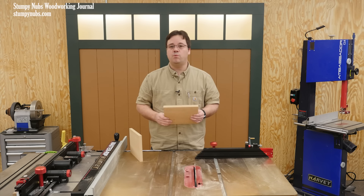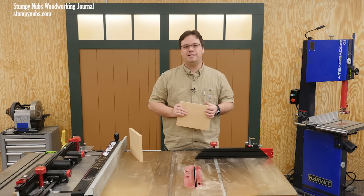If you have some more tips about working with MDF, please leave them below and I'll talk to you next time.